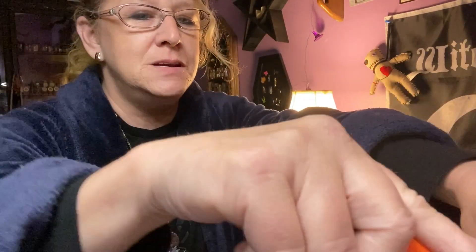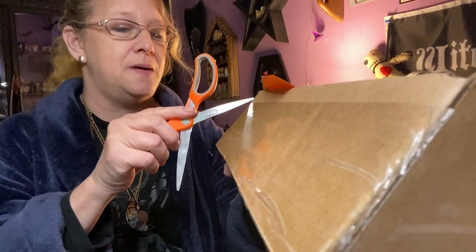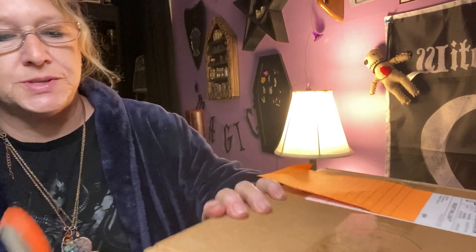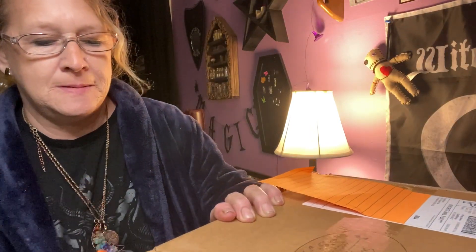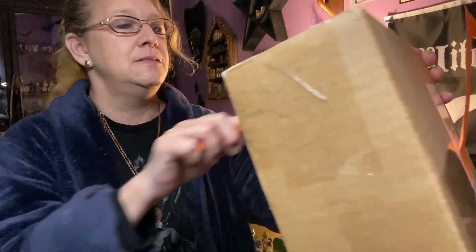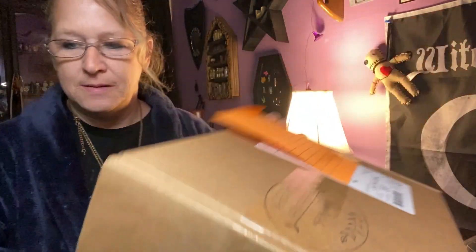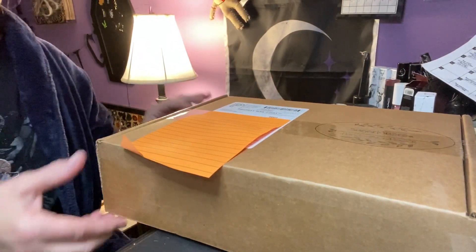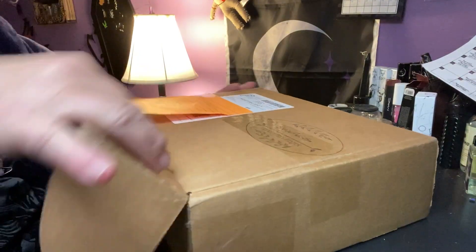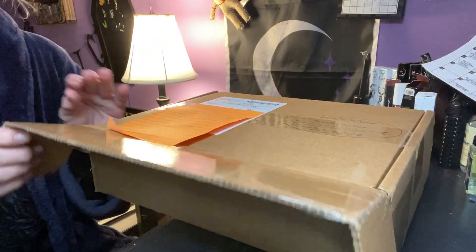I did love the Midnight Muses box for October — got some cool stuff in that one. If you guys haven't seen the video on that, you can definitely check that out. So let's get into Sugar Muses. I'm going to line it up so we can do this together.